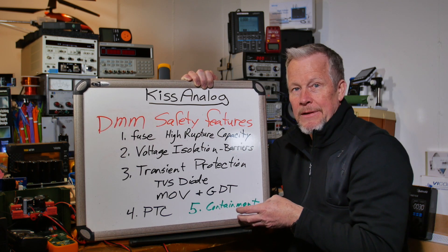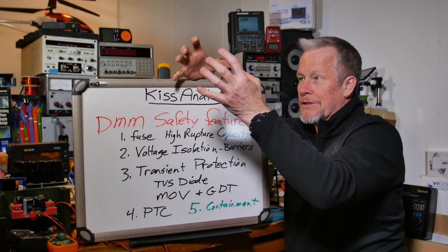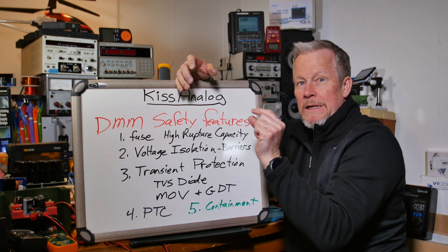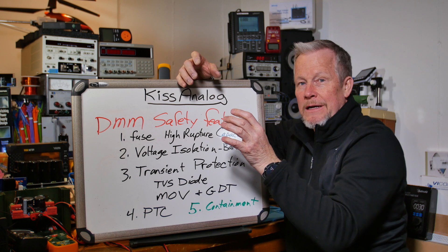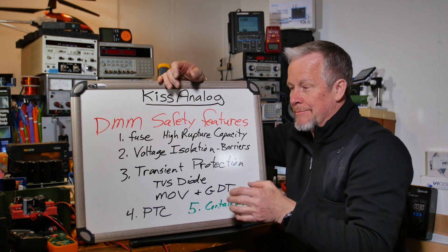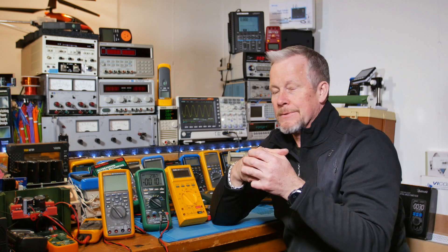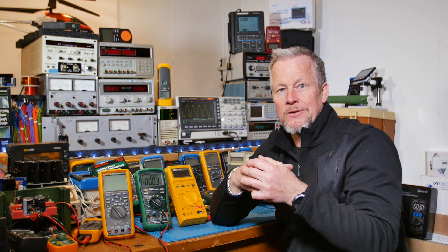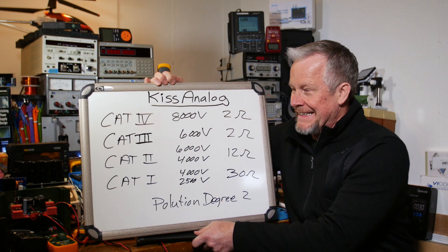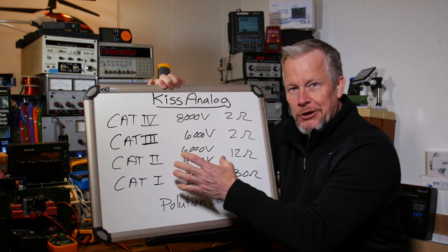Another containment feature is the two halves of the clamshell — the top and bottom of the multimeter. There's a tongue and groove; some of them are really deep and strong, and some have O-rings to keep contamination out. Now, let me show you the transient ratings, because I think that might help.